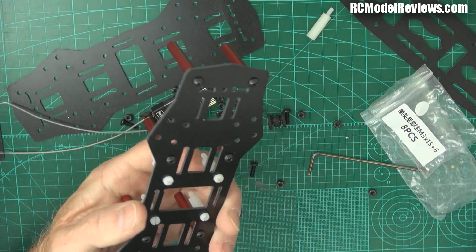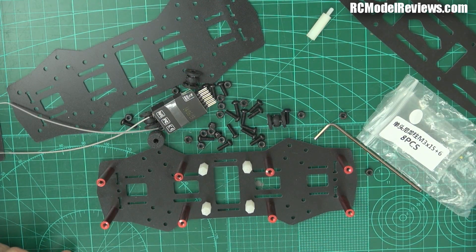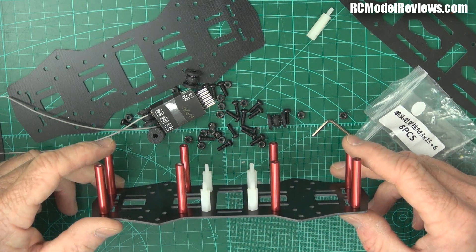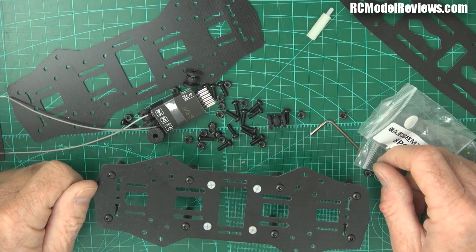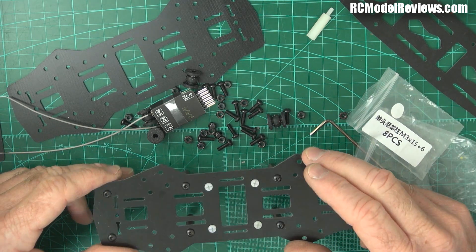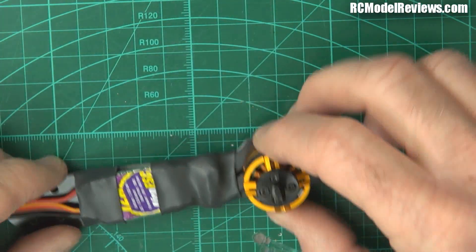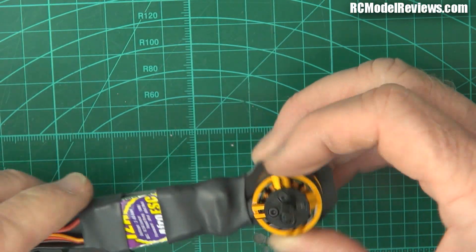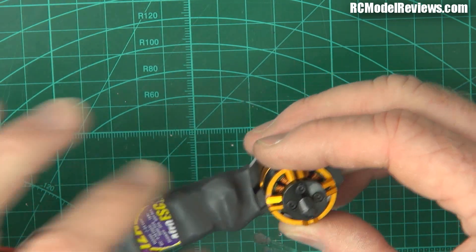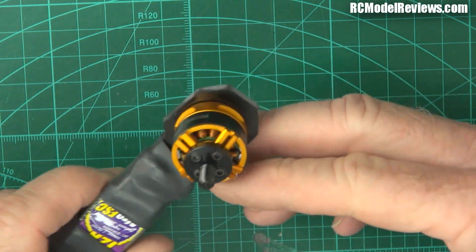Don't use Loctite on plastic - it will ruin it. So now we've done that part of our board. We could put the Naze board on now, but we're not going to, because now comes a really fiddly bit - we're going to put the arms on and wire it up, wire up all the wires for the ESCs, and also provide power for your FPV gear. I did tell you I'd let you know which way the motors go depending on whether they're straight-wired or cross-wired. The straight-wired ones turn anti-clockwise, and the cross-wired ones turn clockwise.